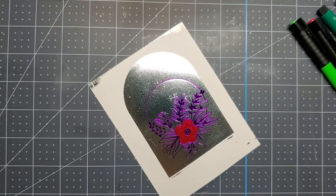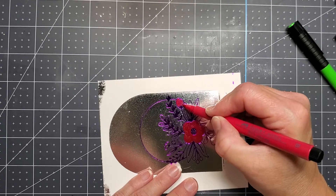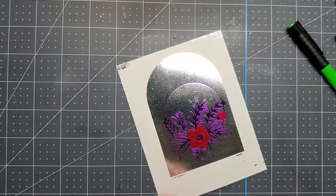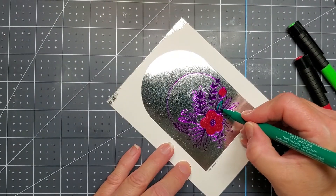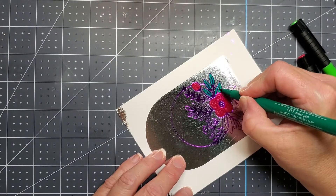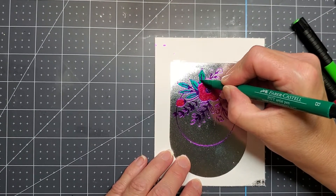I didn't try to do any blending or put any shading — I just went over with the one color. You can try going over it more than once to get a little bit darker. And this is the Flado Green — I think that's what it's called — for the leaves, and you can see that you get a really beautiful result.